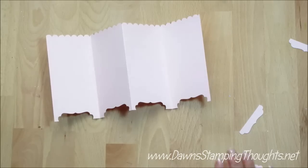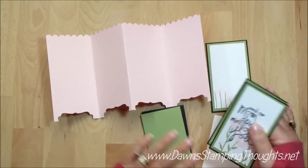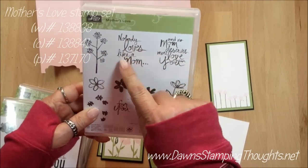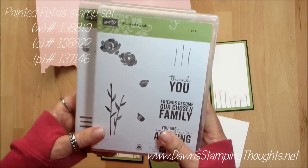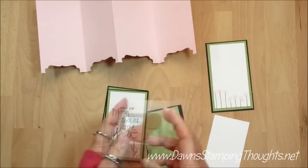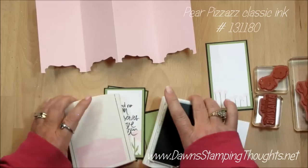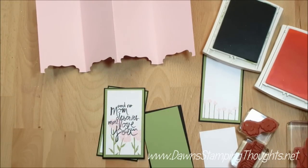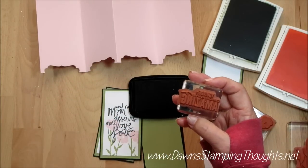That's pretty much the base right there. Now we're going to do some stamping. I'm going to take the Whisper White piece and stamp a greeting. The stamp sets we're using for the greetings: Mother's Love for these two — 'Nobody loves like mom' and 'No mom deserves more love than you.' We're also using Painted Petals for the flowers and the stamp 'You Are Amazingly Amazing.' The colors we're using are Pear Pizazz and Pink Pirouette — everything coordinates, that's what I love about Stampin' Up! I'm going to go ahead and stamp 'You're Amazingly Amazing' first with the Memento ink in black.